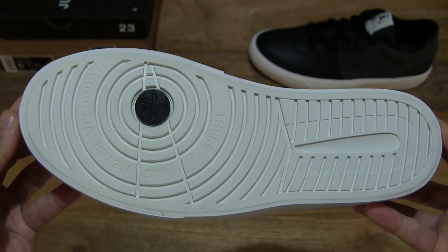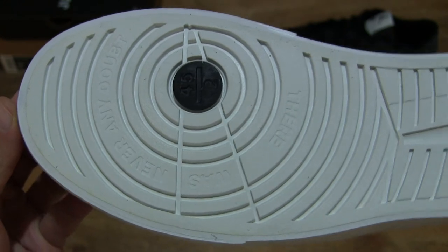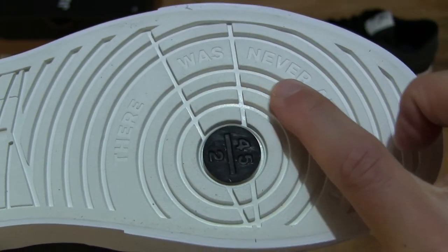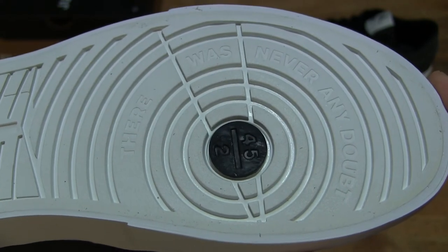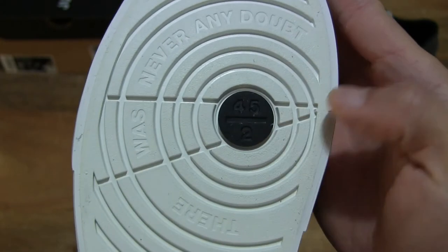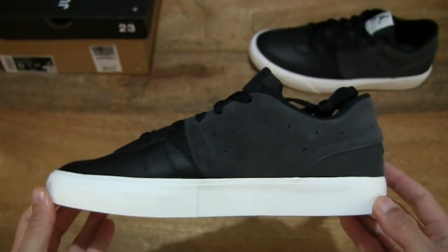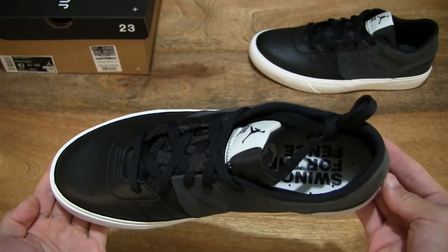And on the underside, just giving you a look once again — we see different text around the ball of the foot, and this time it reads 'there was never any doubt.' But the 45 over 2 is still consistent, with that mould design that matches the left shoe.